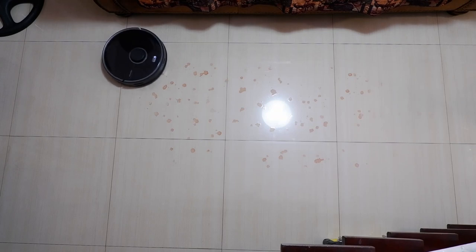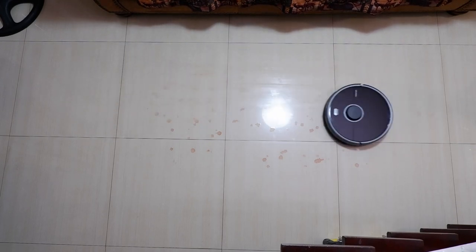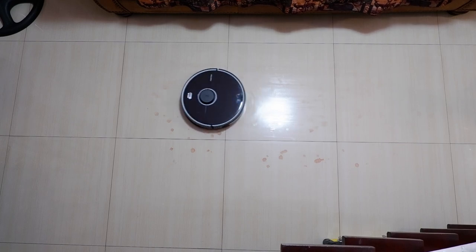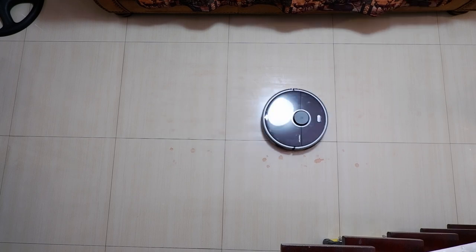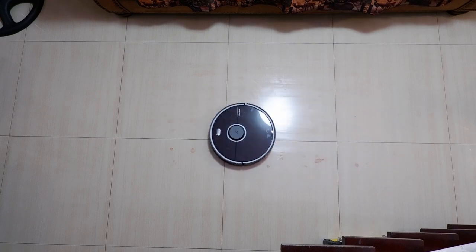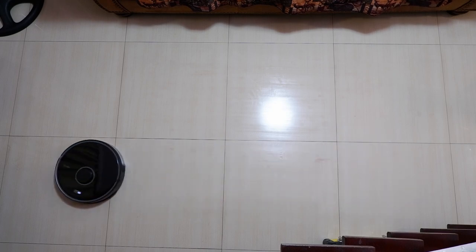Only the S5 Max has the mopping feature and does it well enough, at least for dried stains. It was able to clean dried red wine stains left overnight while leaving minimal tire marks and residue. The water tank is excellent at dispensing water, just enough to keep the pad damp, so the floor is completely dry minutes after mopping.